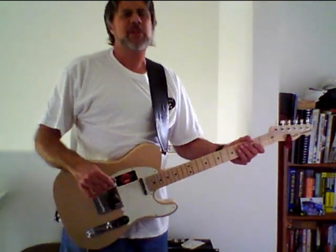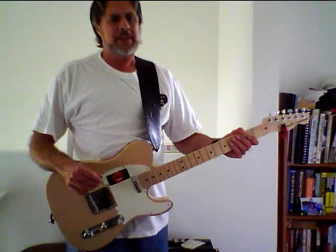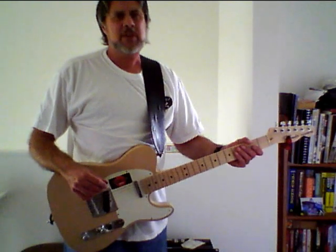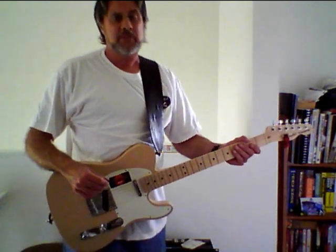Hi, I'm Rennie Weir from WeirGuitarLessons.com. Today I'm going to show you a flowing melodic lead pattern using hammer-ons and pull-offs, very reminiscent of the style of Dickie Betts on his early Allman Brothers albums.